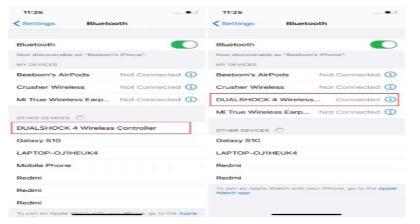Finally, the light on the PS4 controller will change to pink. That's it. Now you can enjoy games on your iPhone which support gaming controllers, like GTA, Fortnite, etc.